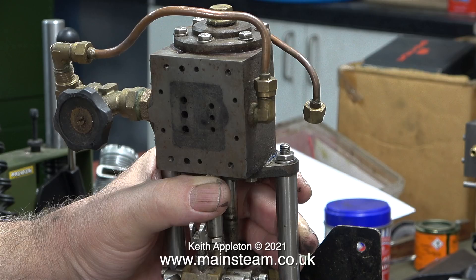The steam is admitted to the steam chest, which isn't fitted at the moment, so this fitting on the right-hand side is currently a bit of a puzzle to me. If I get the job of repairing the engine, I will look into it in greater detail.